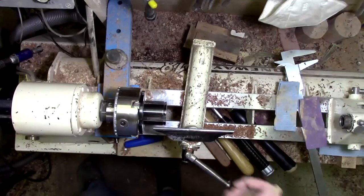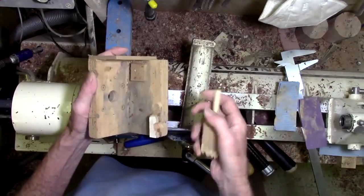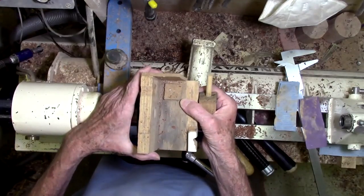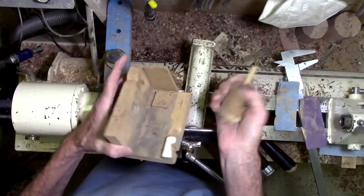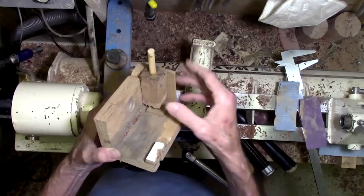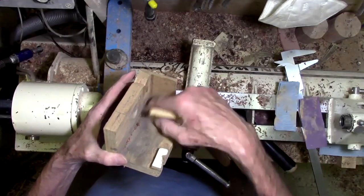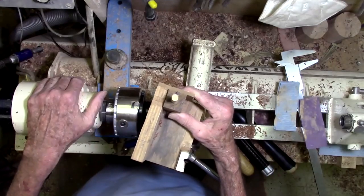Trace, your mic is breaking up again. I'm breaking up again? Yeah. Okay. Is that better now? Is the audio okay? Better now, yeah. To drill them, I made this jig. I simply stick it in the corner. Notice I put a little block up under here so I don't get sawdust jammed in there. I'll stick it in the corner and then I can safely drill that on the drill press.